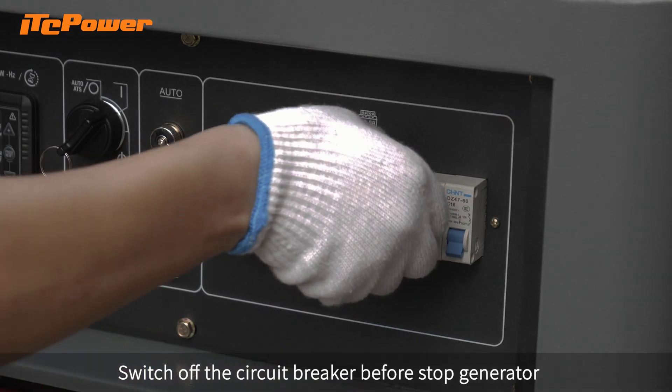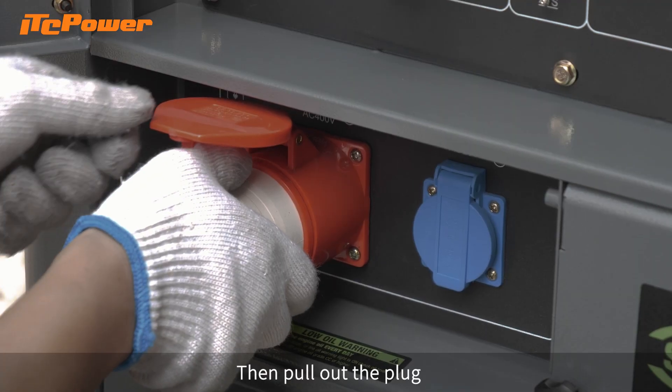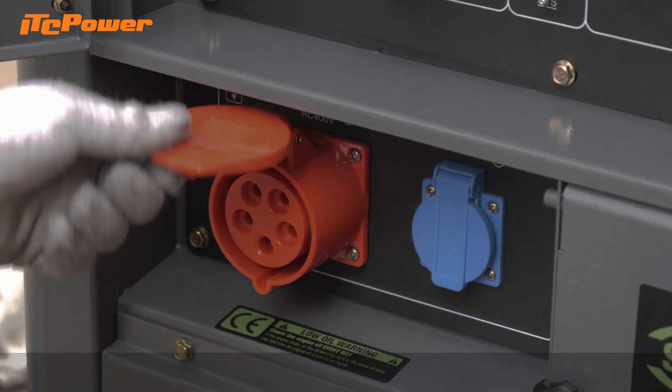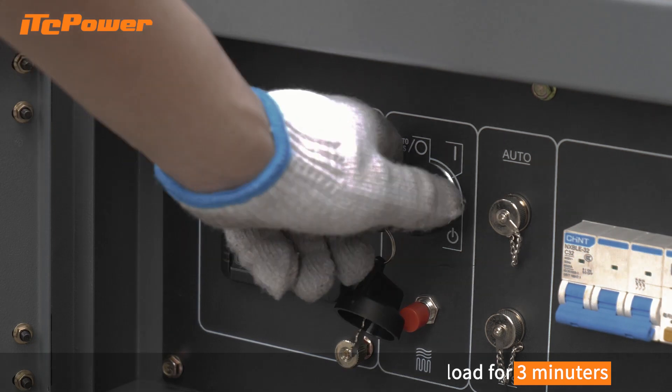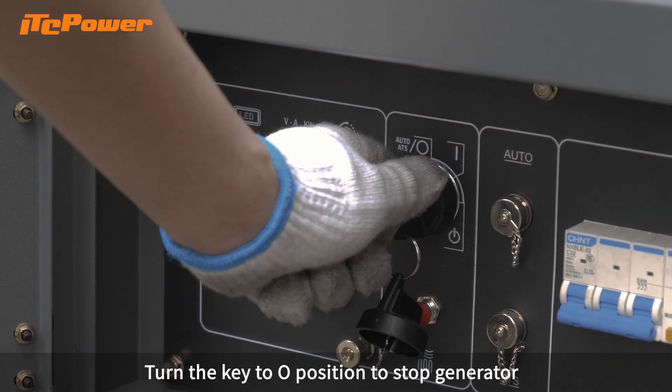Switch off the circuit breaker before stopping the generator, then pull out the plug. After the generator has been running with a load for 3 minutes, turn the key to the O position to stop the generator.